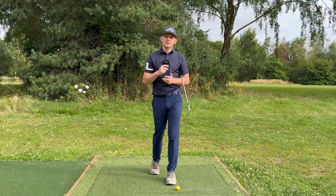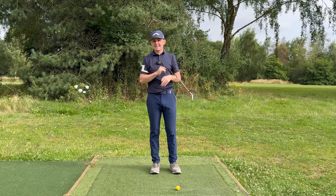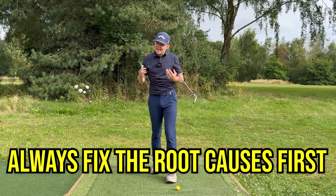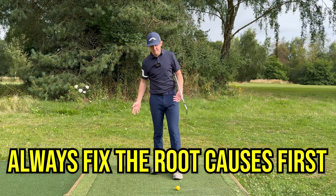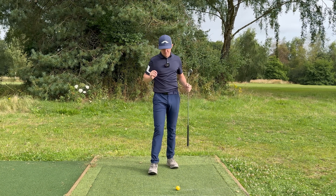So those are the five most common root causes as to why your body will not let you rotate. Fix them first, then you can jump onto this bit. There are more than just five main root causes but those are the most common ones. Now let's jump into actually how to rotate — two simple drills to help you with this.